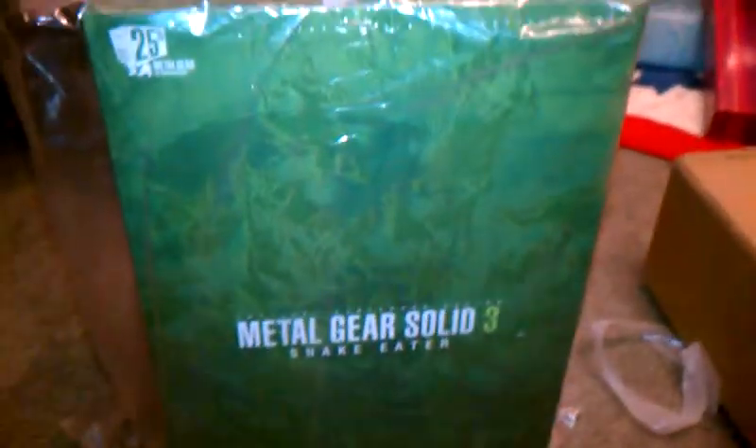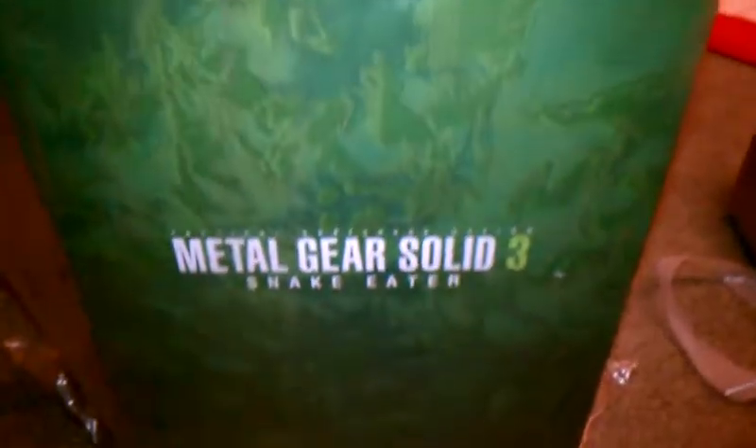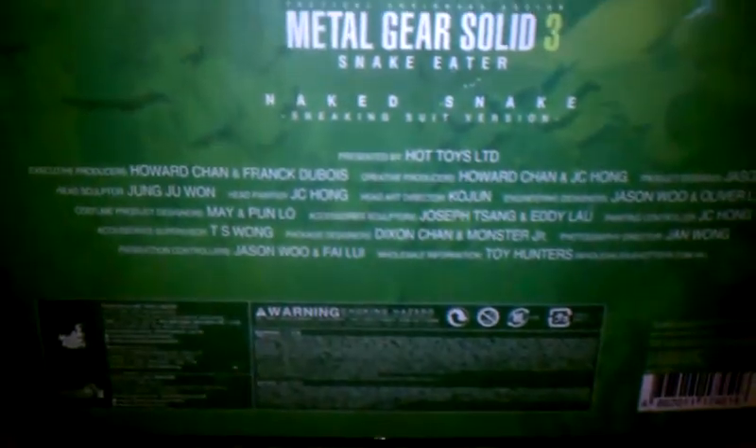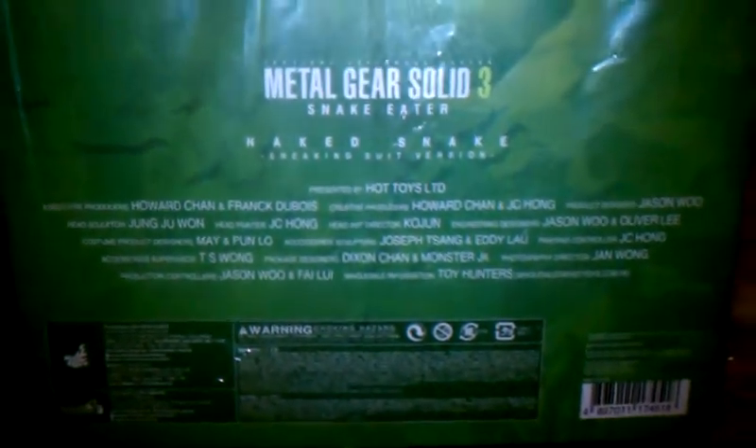Here's the box — 25th anniversary Metal Gear Solid 3 Snake Eater, Naked Snake, sneaking suit version. That's nice packaging. It's got a list of creators for the figure, like credits. That's funny.